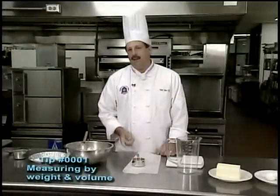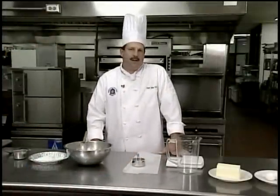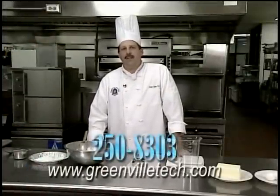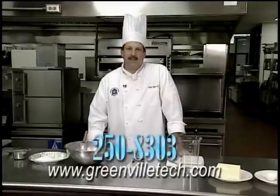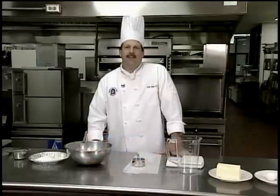That's our tip for today. If you want to learn some more tips, you can give me a call at Greenville Tech, 250-8303. If you're interested in our culinary arts program, you can visit us online at greenbilltech.com. Thank you and have a great day.